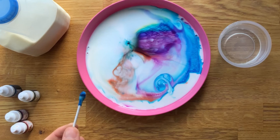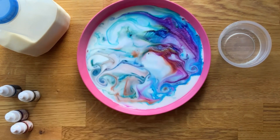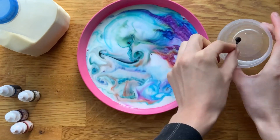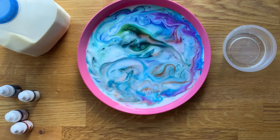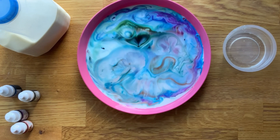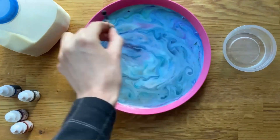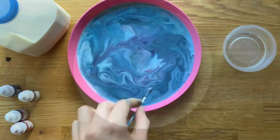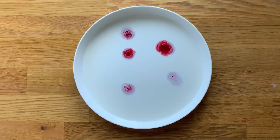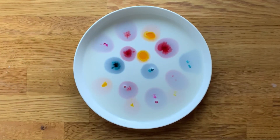Encourage children to talk about what they can see and what's happening to the colours in the magic milk. Children can have fun swirling the cotton bud around the milk and watch as rivers of colour dance around the plate. Why not explore this experiment using different colours and observe how the different colour combinations blend or clash together.